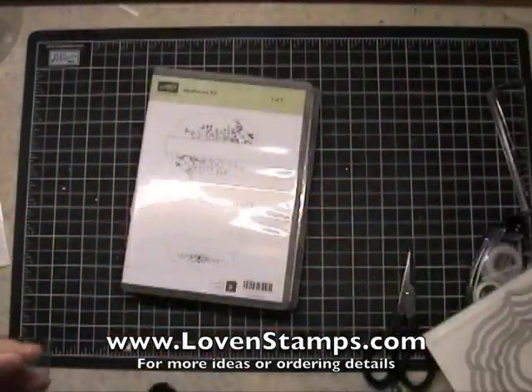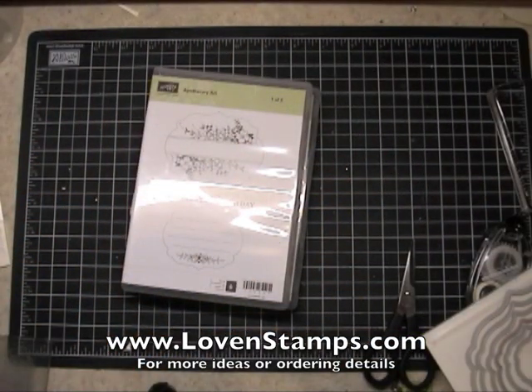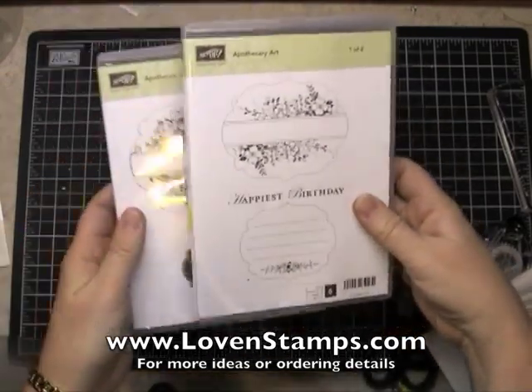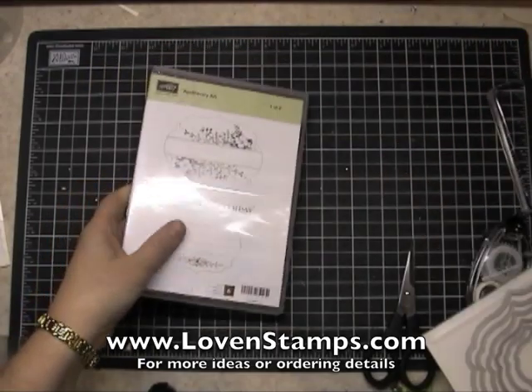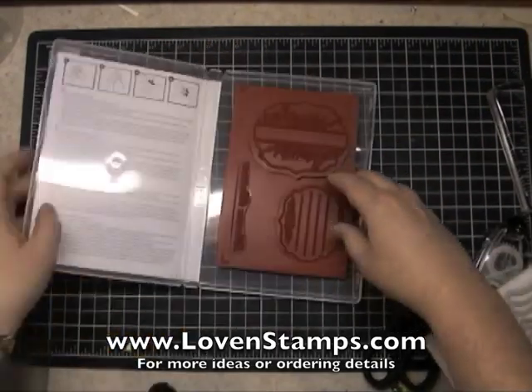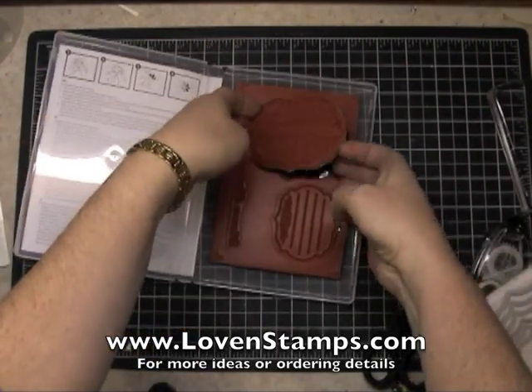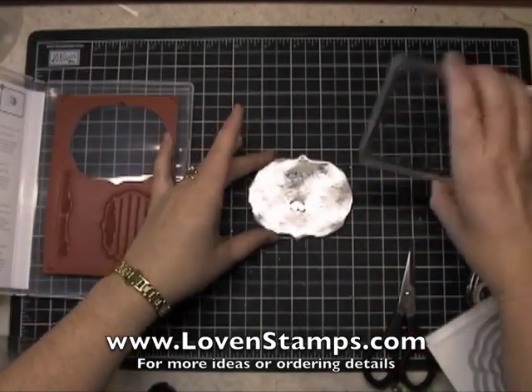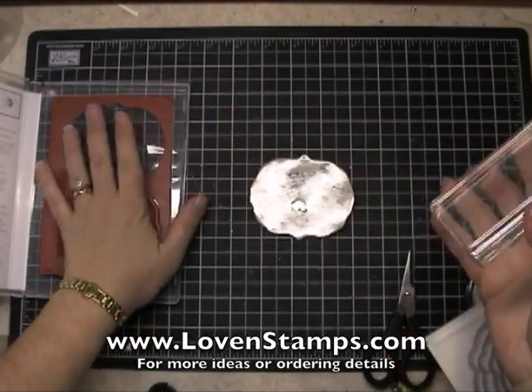I'm going to show you how to make a really quick birthday tag using some of the stamps in the set. Now this is a clear mount stamp set, which if you haven't seen these before, I'll give you a really quick tutorial on them. I have one on mounting stamps, so you can look on my tutorials for mounting stamps and getting them all ready to use.